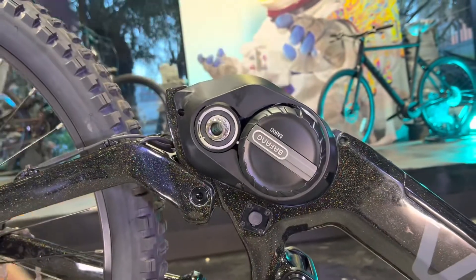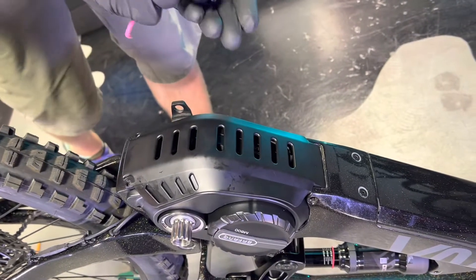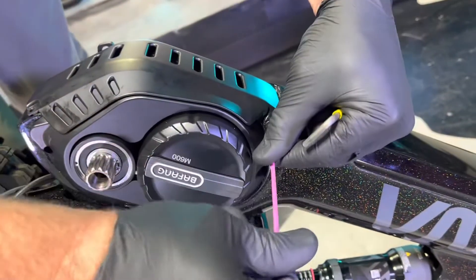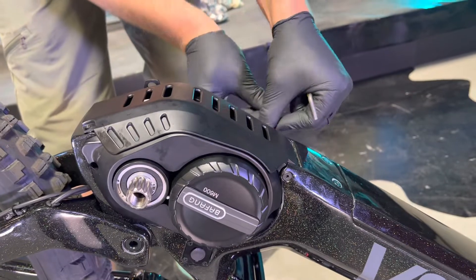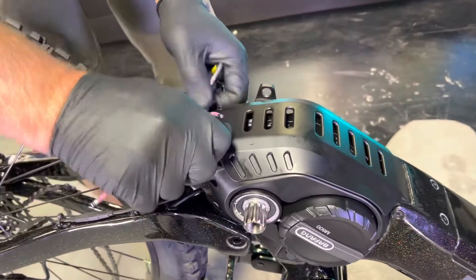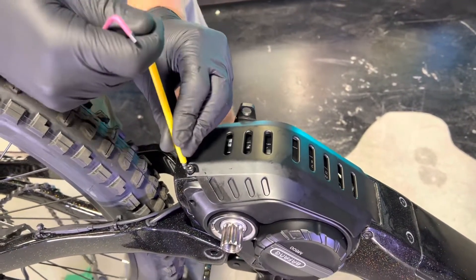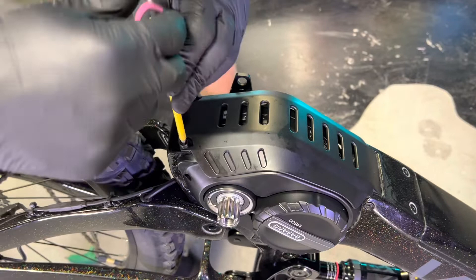Now you've got the cover on. Go ahead and install the bash guard on top — it just drops into place. Use the smaller 3 millimeter wrench on the front bolts and then the bigger 4 millimeter ones on the back. These are just holding on a plastic guard so they don't need to be very tight at all.